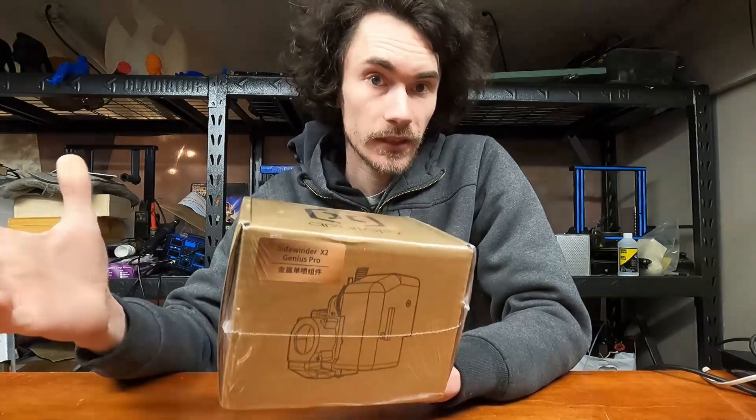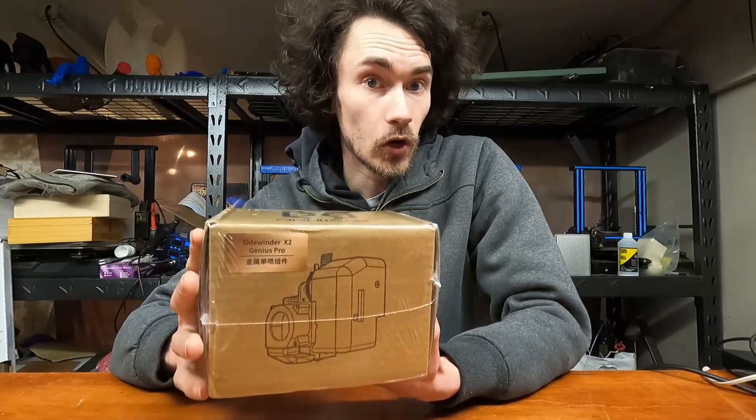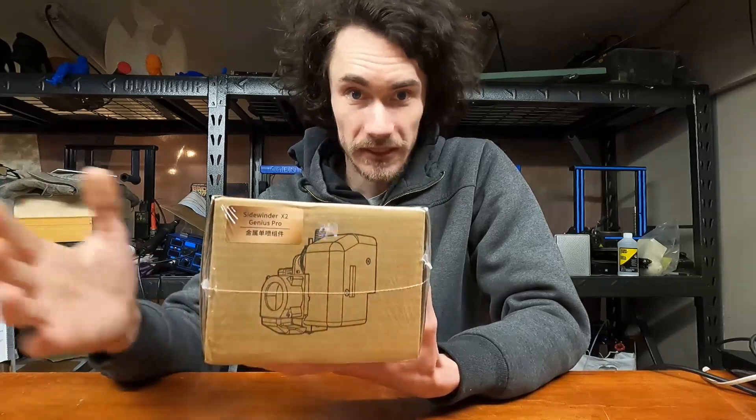Hey everyone, it's on this episode of Make It with Calvin. We're going to be taking a look at something I've wanted to see for a really long time from Artillery 3D, and that is an all-metal hot-end assembly. So let's get this unboxed and see what's inside.